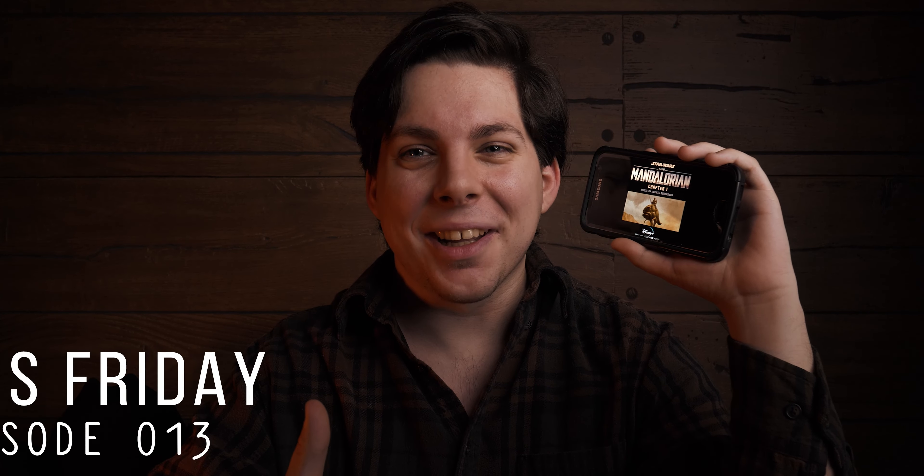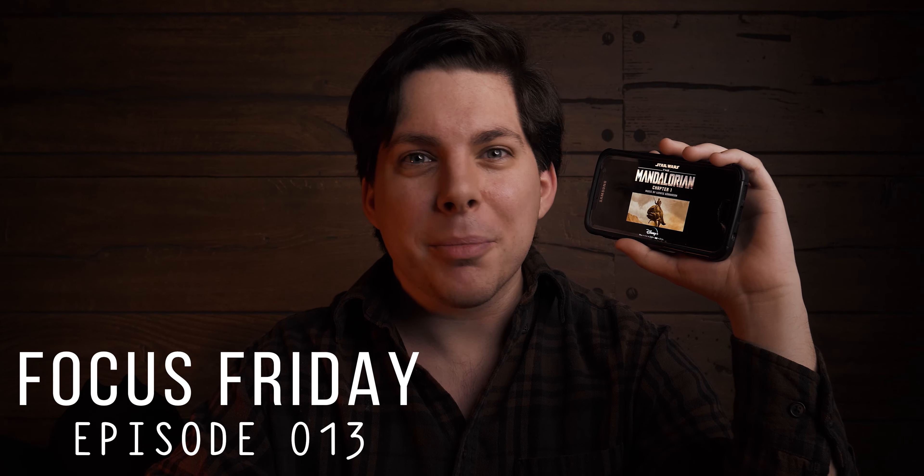I'm gonna get demonetized — I'm not even monetized, I don't know why I care. But how are you guys enjoying the Mandalorian? I'm enjoying it quite well.